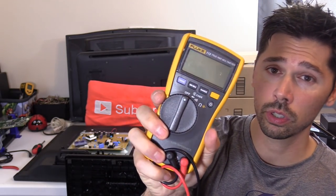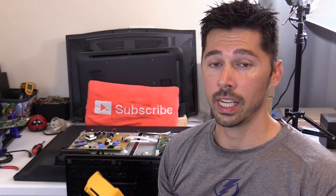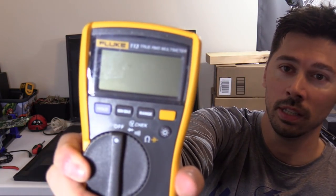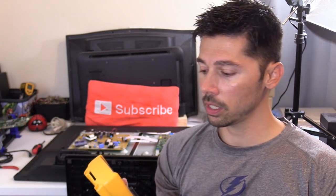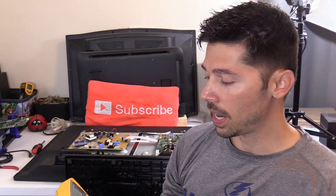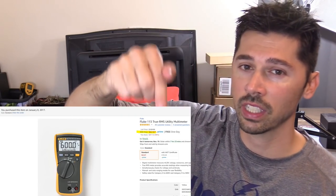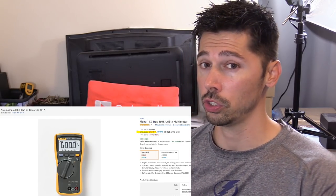I've been using a Fluke multimeter for over 10 years. My old Fluke multimeter lasted so long, I decided to go ahead and buy another one. I bought this particular Fluke 113 — that's the model. It reads AC volts, DC volts, all that stuff — capacitors, resistors, diodes. If you guys are interested in that voltmeter, it's around $100 and I'll leave a link in the video description below. That's really going to be the best way to troubleshoot your TV.